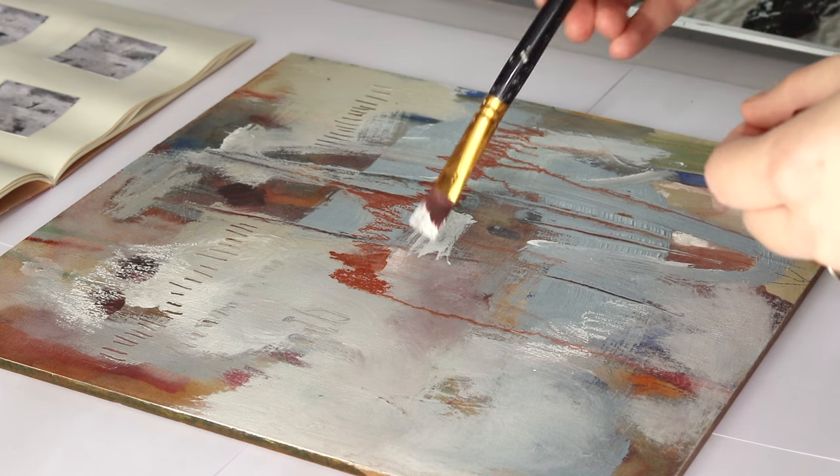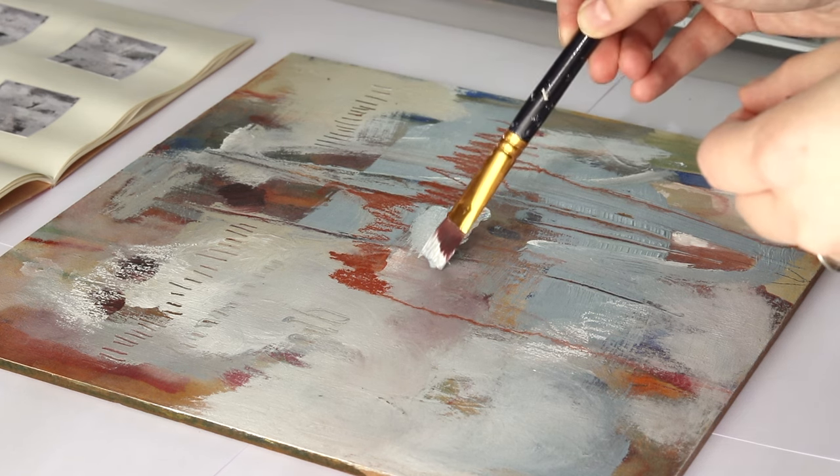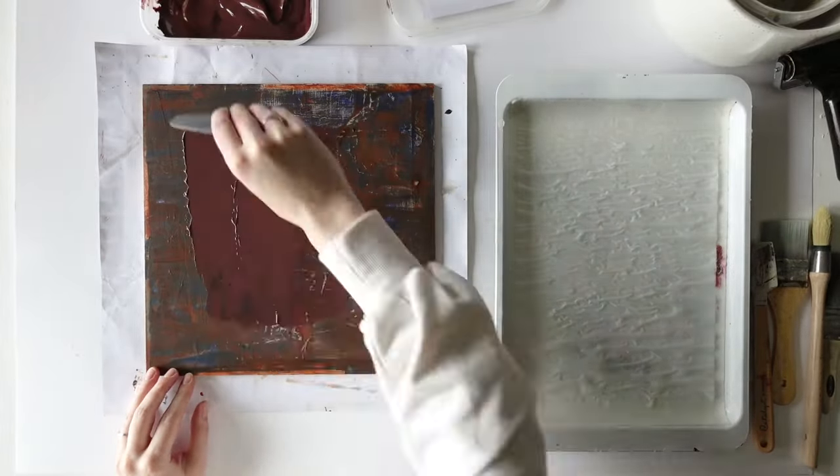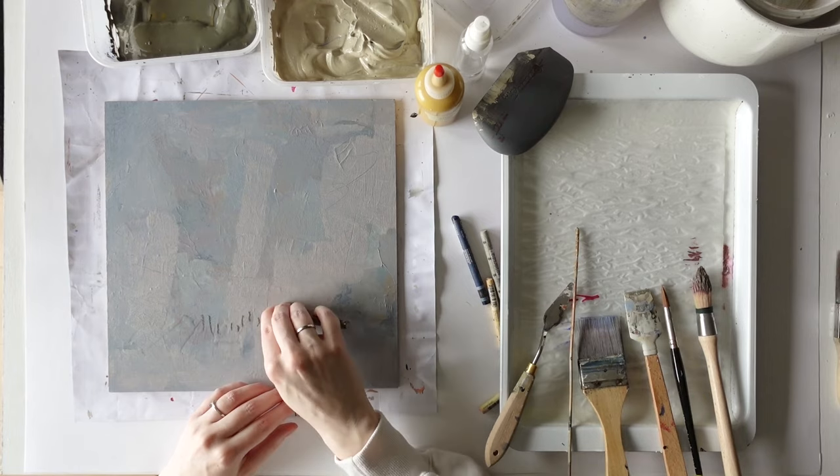I love how freeing it is to just play with paint without an outcome in mind. I try to approach my whole painting process in this playful way. Already starting with this playful approach helps me practice not taking the process too seriously for later stages. If you want to see me start one of my previous painting series, you can watch that video up here. Thanks and bye bye.